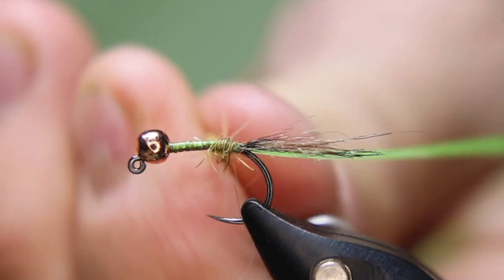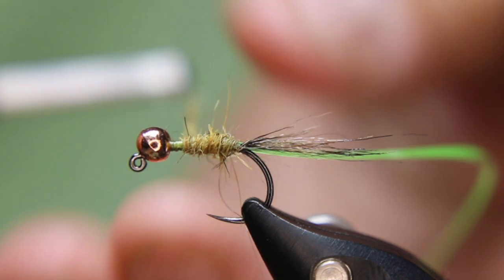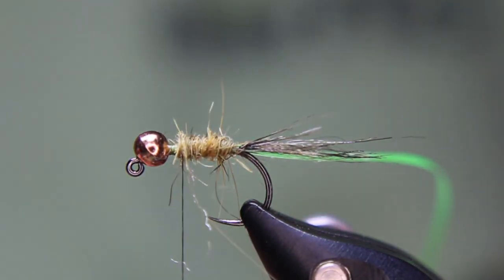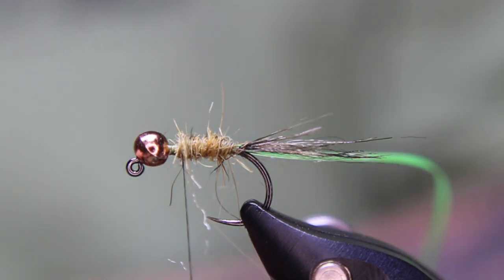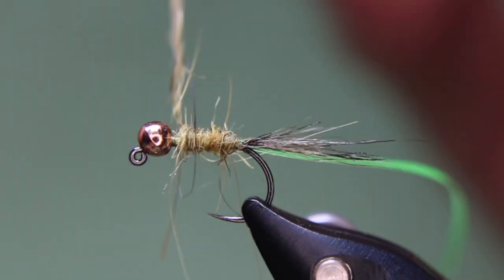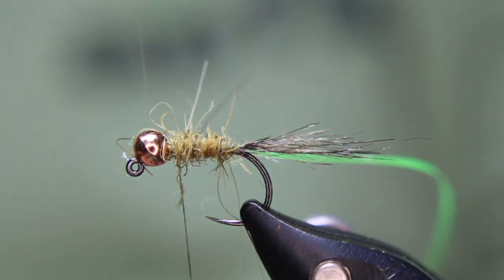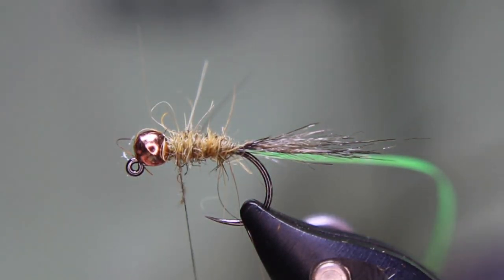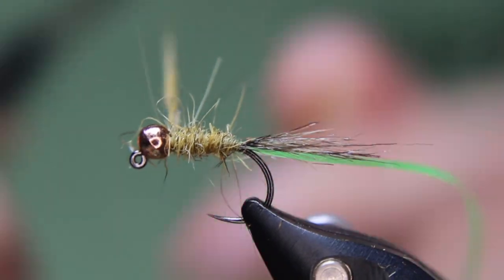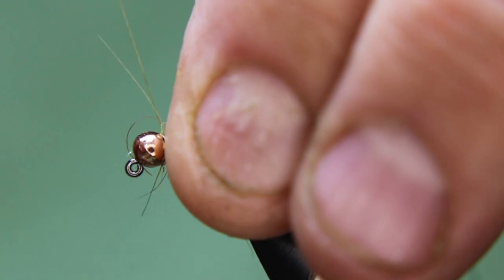Get that started, and as you come forward make sure if anything you want a little bit more up front. I want a bit of a taper so I'm just going to add a little bit more to make sure I get that taper. I want to leave a bit of space here because I'm going to be putting on a nice spiky collar made of rabbit guard hairs, so I'm leaving just a little bit of room there.